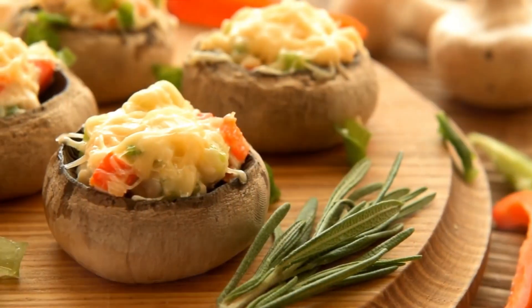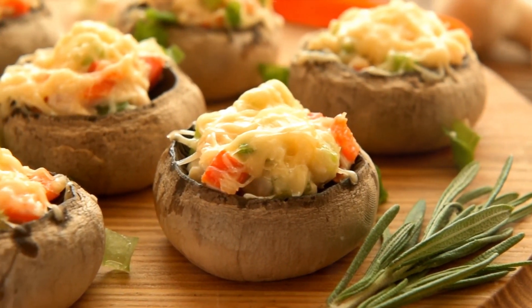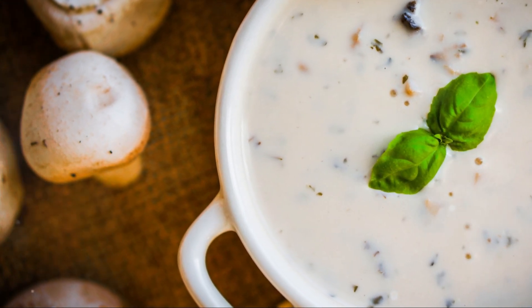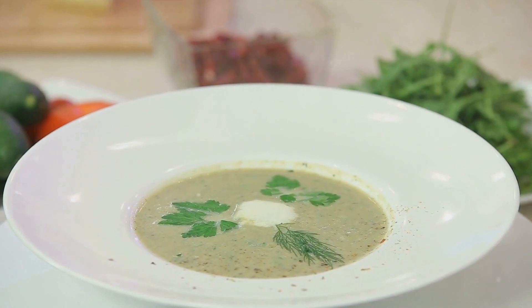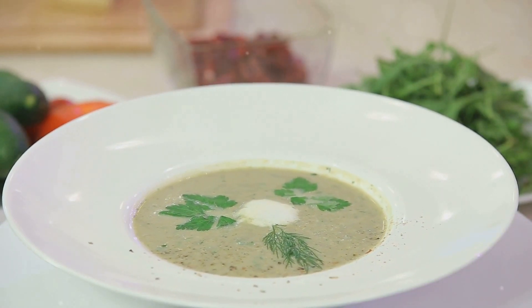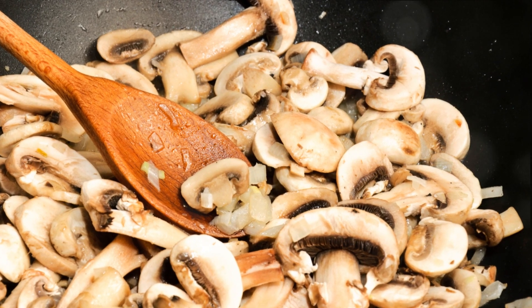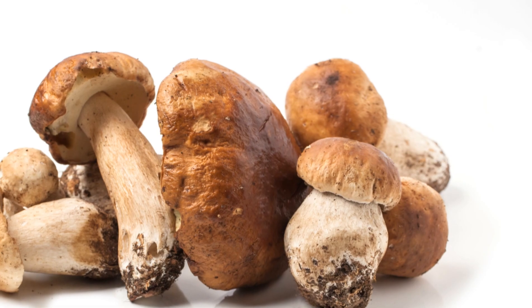Imagine a plate of savory, mouth-watering stuffed mushrooms, their caps filled with a delightful mix of herbs and spices that explode in a symphony of flavors with every bite. Or perhaps a bowl of creamy mushroom soup, its earthy aroma wafting through the air, promising comfort and warmth in every spoonful. These are not just mere dishes — these are experiences waiting to unfold in your kitchen. Welcome to a culinary journey featuring the humble yet versatile mushroom.